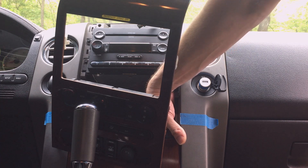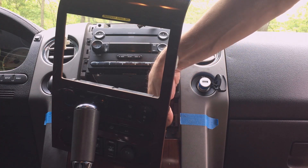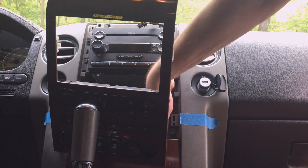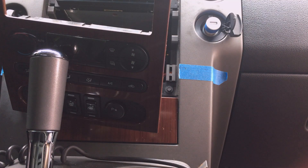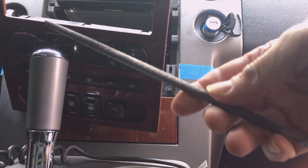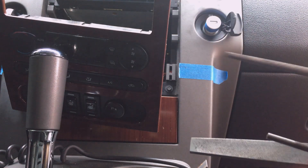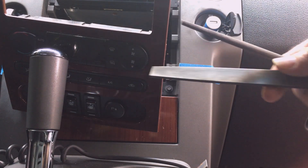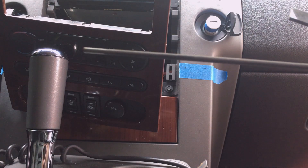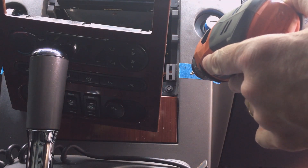I've already had this apart several times so I know there's nothing that's going to interfere. The ashtray is way over here, so I have a good inch from this inside edge to the ashtray — all this area is free for me to use. For cutting into this plastic, my tools of choice are simply a round wood file with pretty coarse teeth, a flat metal file to true up the edges, and sometimes a chainsaw chain file to get into the corners. I just simply start with a pilot hole.